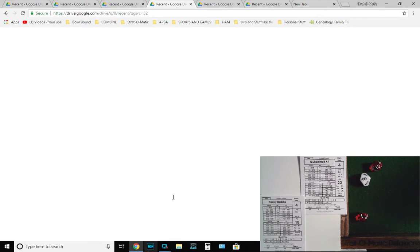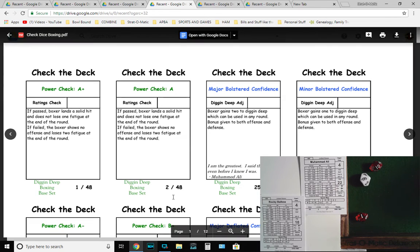Check the Deck cards come in printed color versions numbered up to 48. The cards tell you what happens — there are ratings checks, power checks, major bolstered confidence, major deflated confidence. For the standard cards: a ratings check tells you what to do. For example, a digging deep adjustment card grants two digging deep points usable in any round with bonuses to both offense and defense. A ratings check using power check A — if A or greater, passed; A-minus or less, failed. Pass: boxer lands a solid hit and does not lose one fatigue. Fail: boxer shows no offense and loses two fatigue.